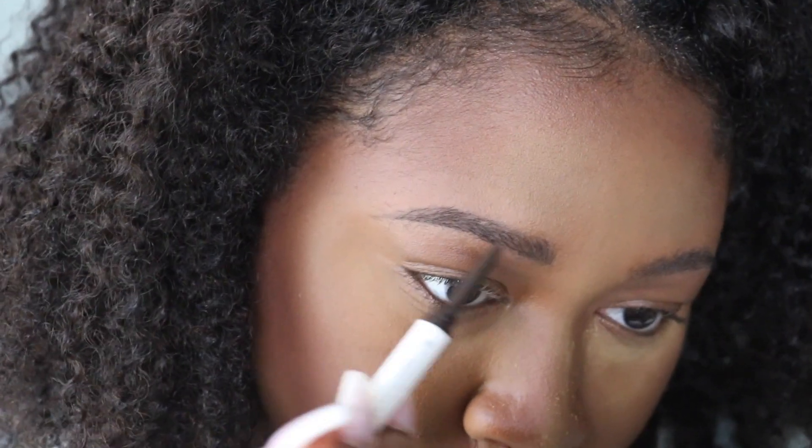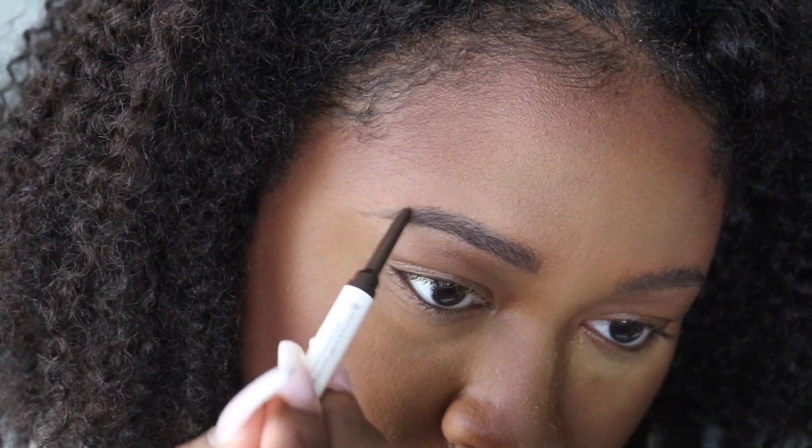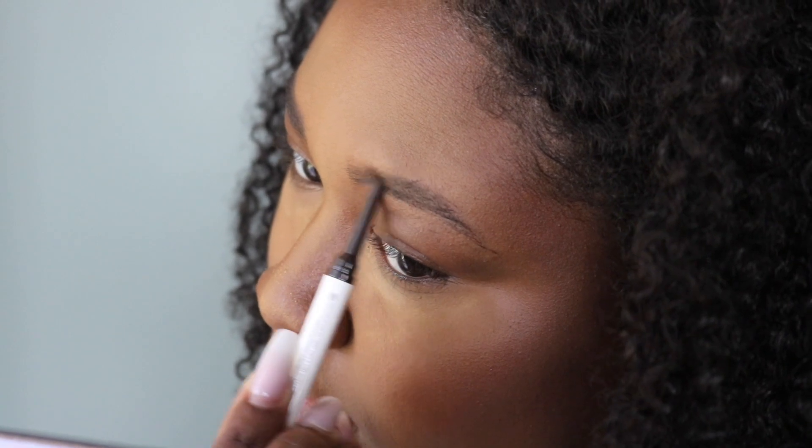I'm creating little hair-like strokes just to keep that natural brow theme going throughout the lining process. I did cut out a couple clips about how many times it took me to go back in with the brow pencil. I don't know if it's the color payoff, but lining my brows took a little bit longer with this Fenty Brow MVP than it normally does with my MAC brow pencil.